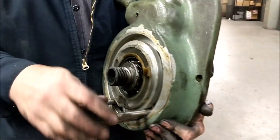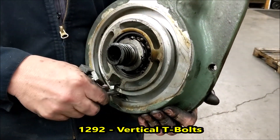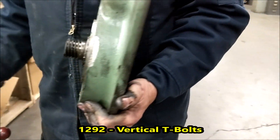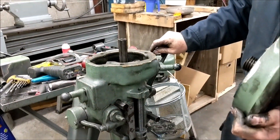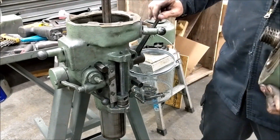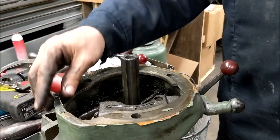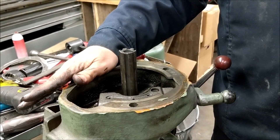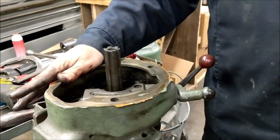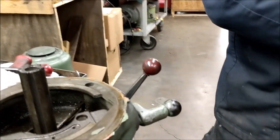Now we have the quill housing down and it's got a lot of work needed. I've already got a separate video on the quill housing — and the quill housing on a step pulley head and a variable speed head come apart the exact same way. So let's move to the front and disassemble the big bull gear housing.